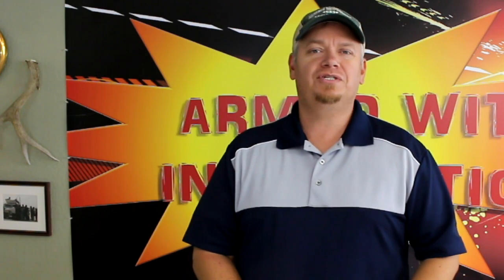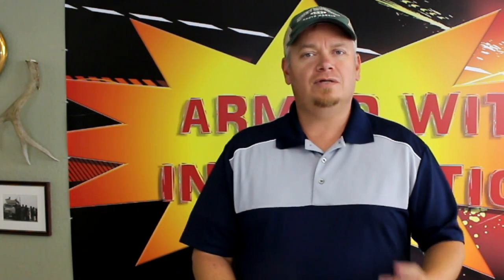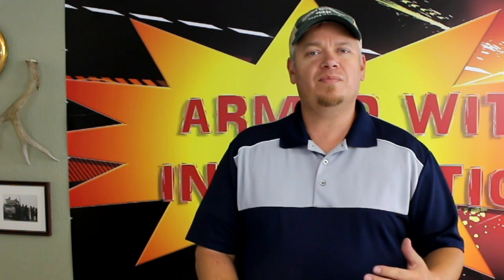I appreciate you guys watching. If you liked it, be sure to like and share the video. If you're not a subscriber and want to become one, find that subscribe button and give it a click. Check us out on Instagram, Facebook, and Google Plus as well. Remember, your mind is your most important tool, so always be armed with information. Until next time, take care and be safe.